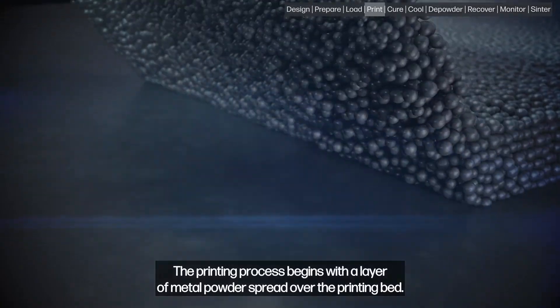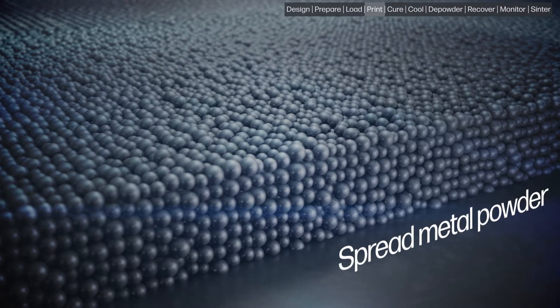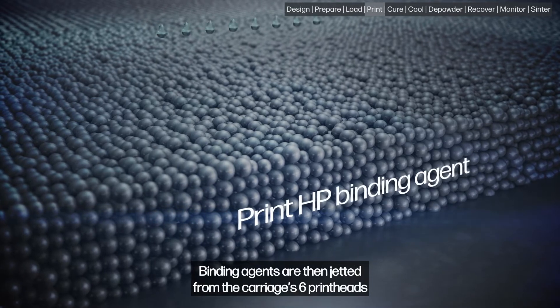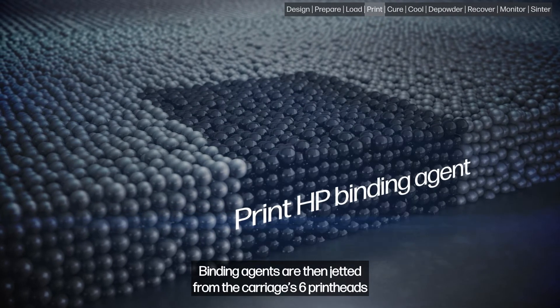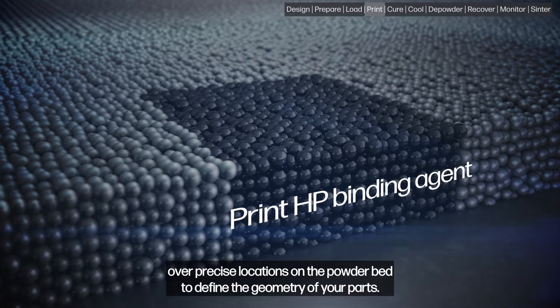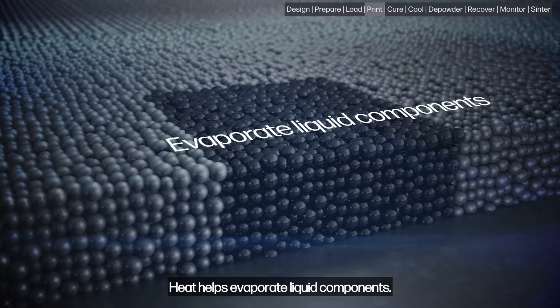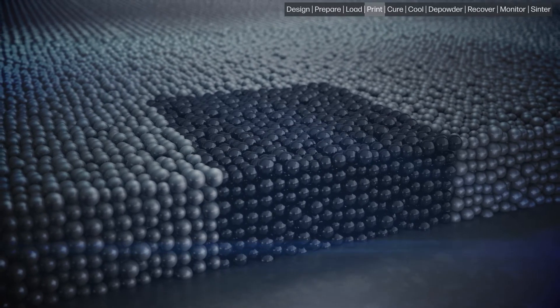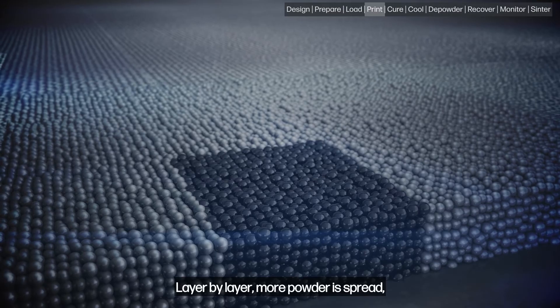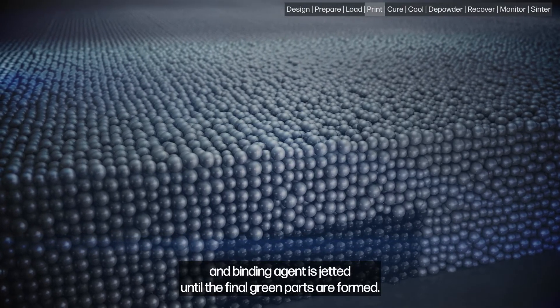The printing process begins with a layer of metal powder spread over the printing bed. Binding agents are then jetted from the carriage's six print heads over precise locations on the powder bed to define the geometry of your parts. Heat helps evaporate liquid components. Layer by layer, more powder is spread and binding agent is jetted until the final green parts are formed.